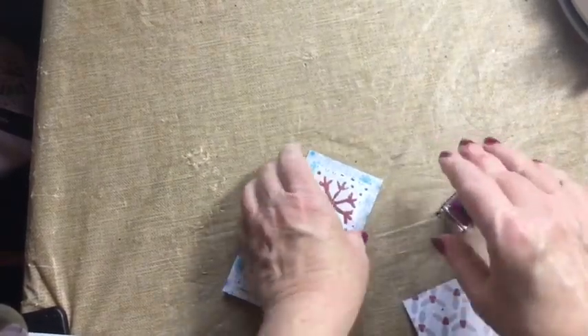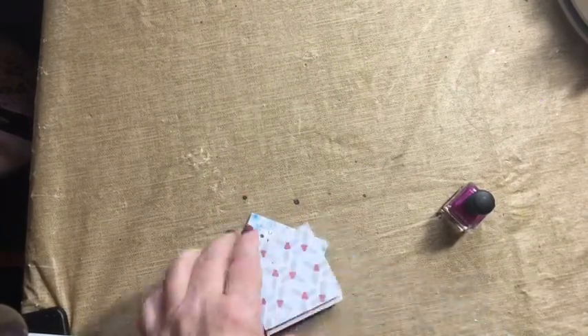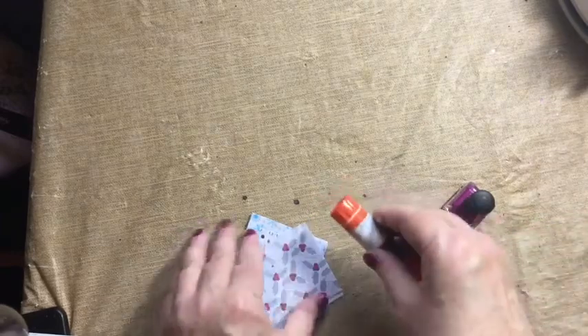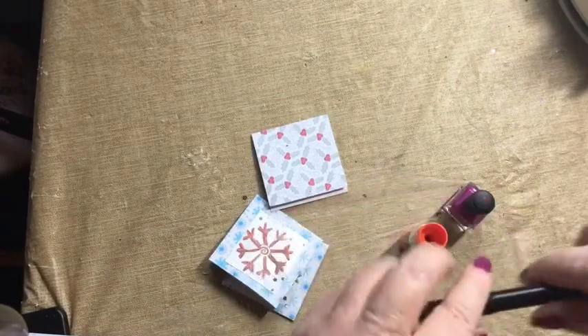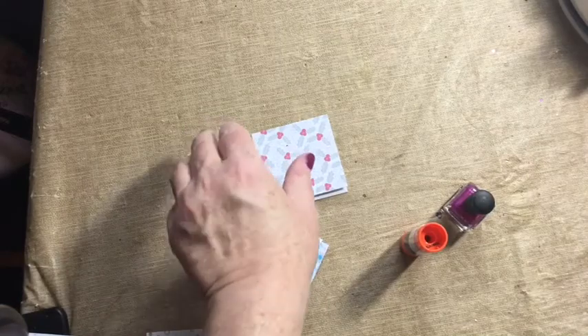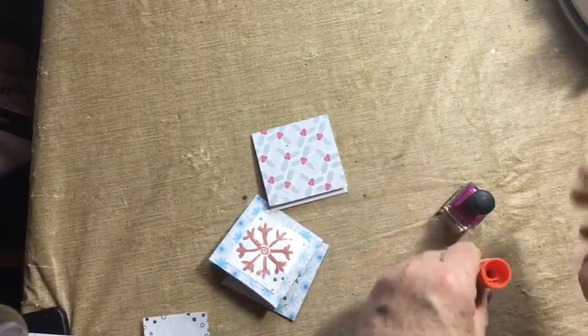It works just fine — it doesn't have to be a bone folder. If you have a paper folder, great. If you don't, you can use something like a glue stick — run the glue stick along the edge — or a bottle of nail polish, or even a pen, and run that along the edge to apply a little pressure.